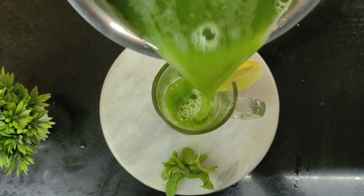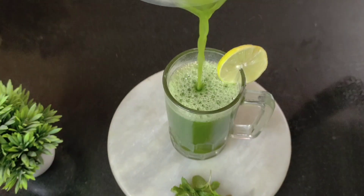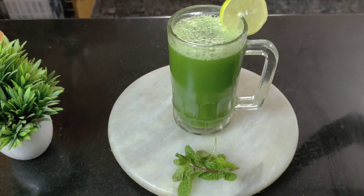Today I'm going to tell you how to make the detox spinach apple juice. This is something that you need to try every morning.